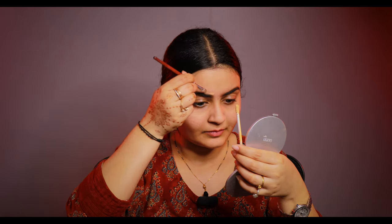My eyebrows are perfectly filled. Now I am going to use concealer on my face. I am using Sugar Choco Chino. I am putting the concealer on my face. I have a little pigmentation so the concealer will help me hide my pigmentation.